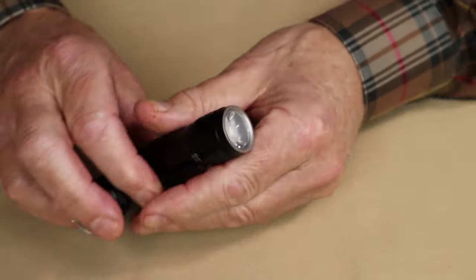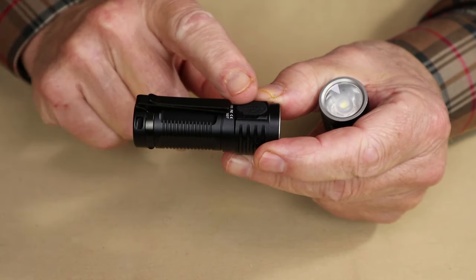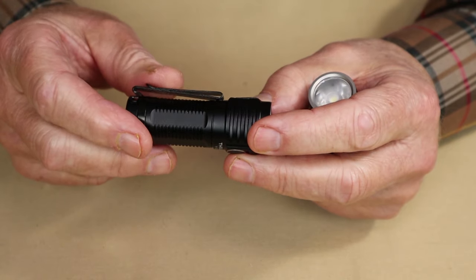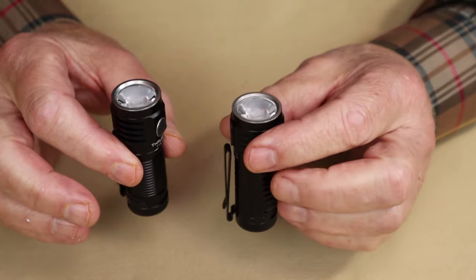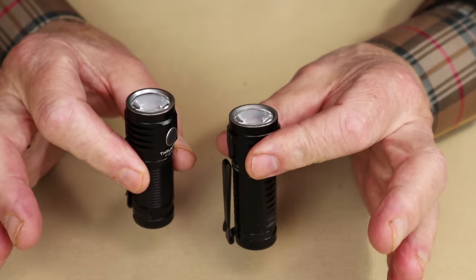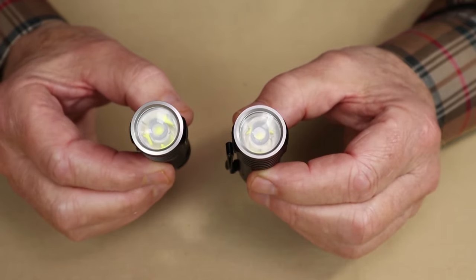There is one other thing that did come with this light — it has the two-way pocket clip. Like most ThruNight flashlights, it is removable. And it comes with an 18350 lithium-ion battery installed inside. I'm not going to go through the specifications and operation because they are identical to the T1S.